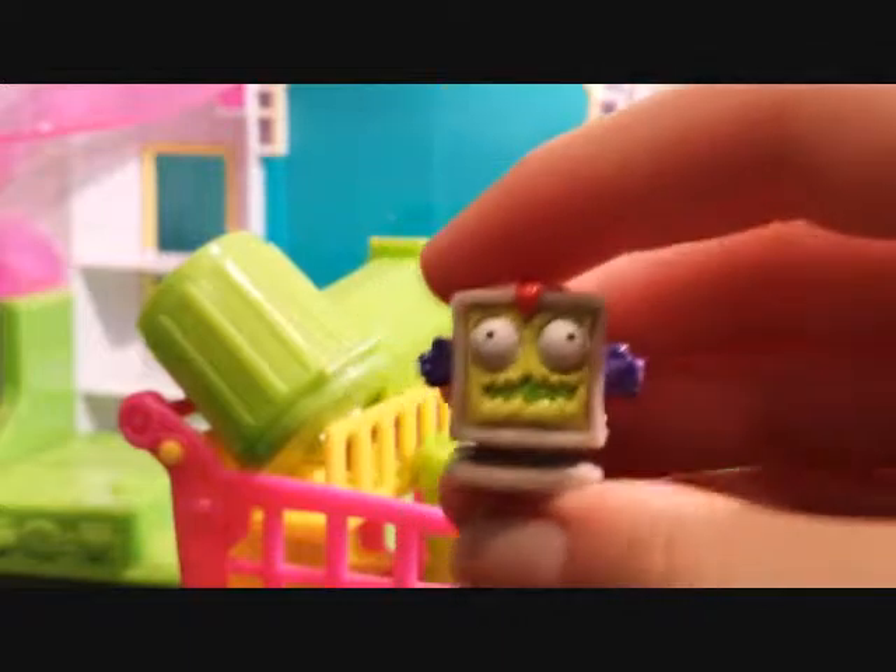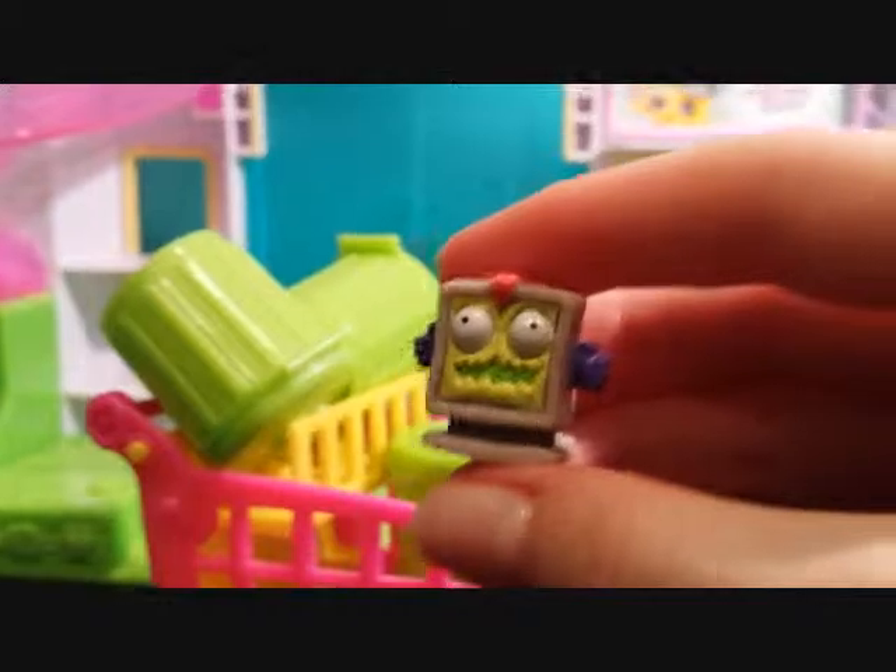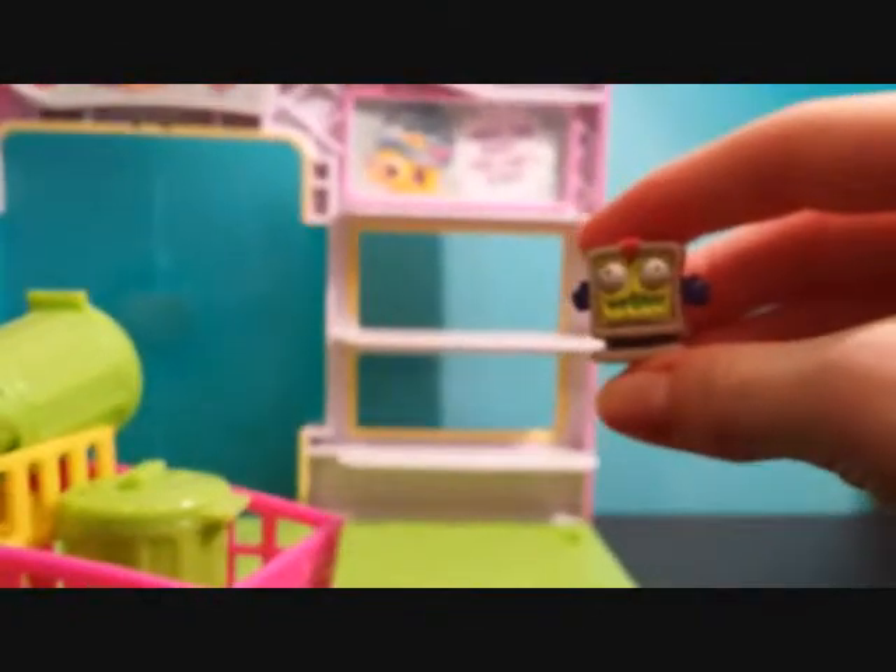I got these about two to three years ago so I do not know if they still sell these in stores, but I'm sure you could buy them on Amazon or eBay.